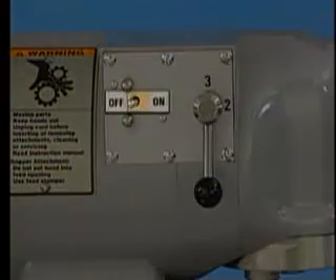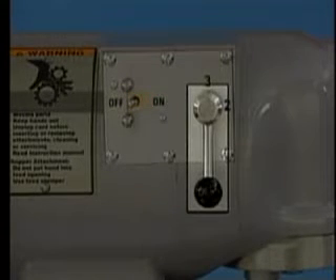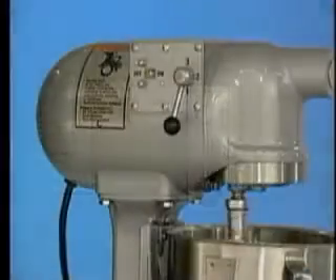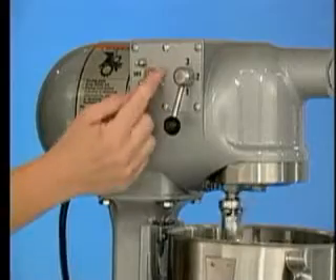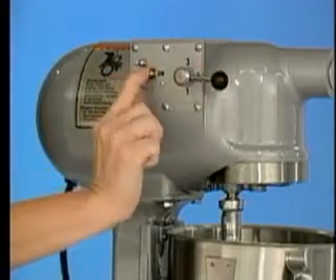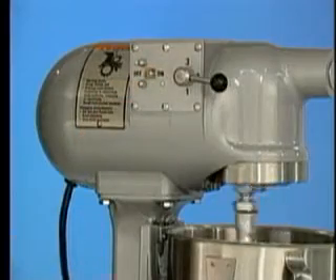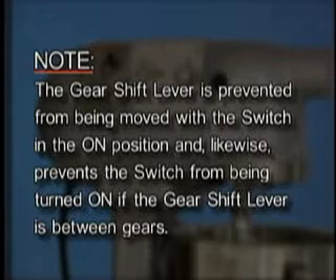The on-off switch is used to start the mixer. The gearshift lever is used to change speeds. Always stop the mixer before changing speeds. To change speeds, turn the on-off switch to off, move the gearshift lever to the desired speed, and restart the mixer by turning the switch to on. Note: there is a mechanism which prevents the gearshift lever from being moved with the switch in the on position, and likewise prevents the switch from being turned on if the gearshift lever is between gears.